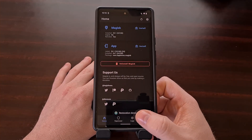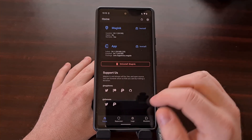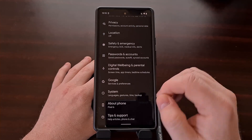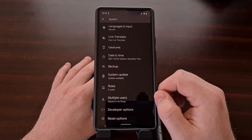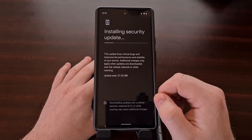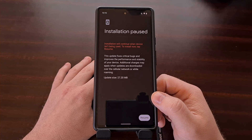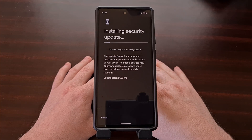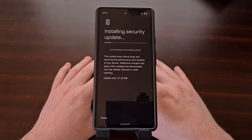I'm going to wait for the restoration done message at the bottom. Once that is done, we can then go into the Settings application and install that new over-the-air update. Now we're going to wait for the device to download the update and install it to our inactive partition slot.